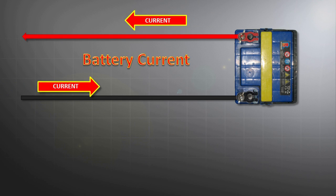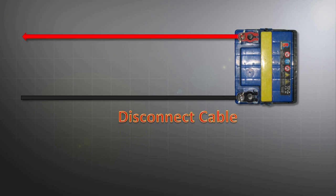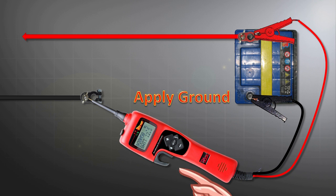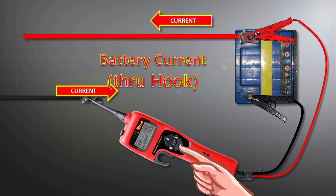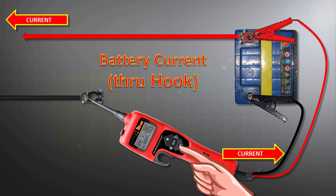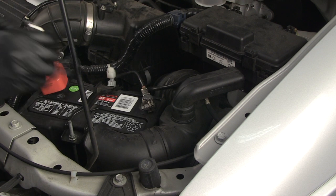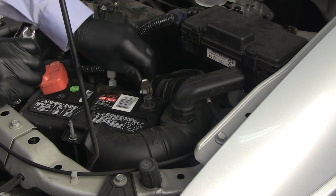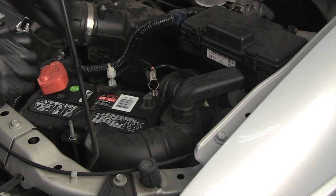To perform a parasitic draw test, we need to monitor the total current draw from the battery. We will use the hook to connect between the negative battery post and the negative battery cable so that all current supplied from the battery to the vehicle is flowing through the tool and being measured by the hook's ammeter. Keep in mind, any time you disconnect the battery, the keep-alive memory to the ECM and other modules will be lost.